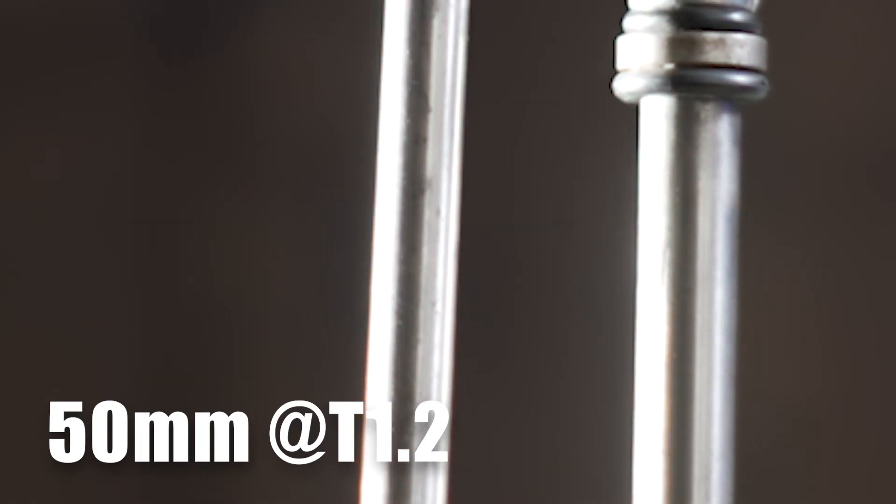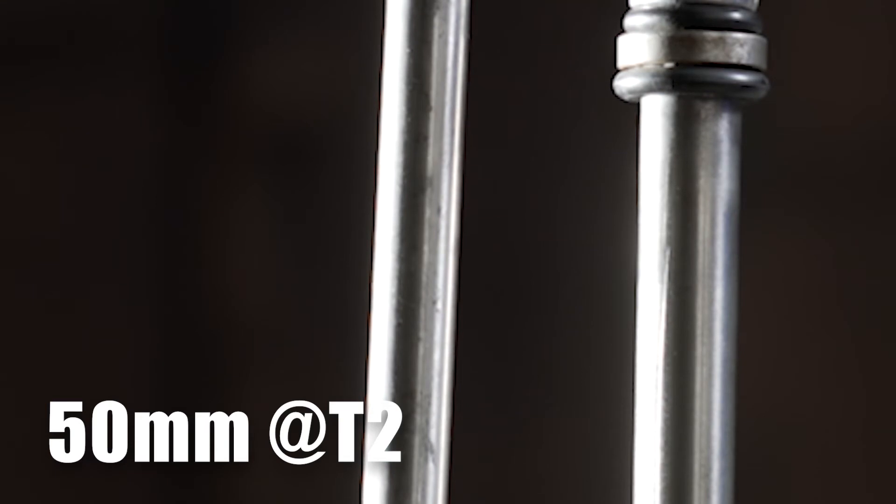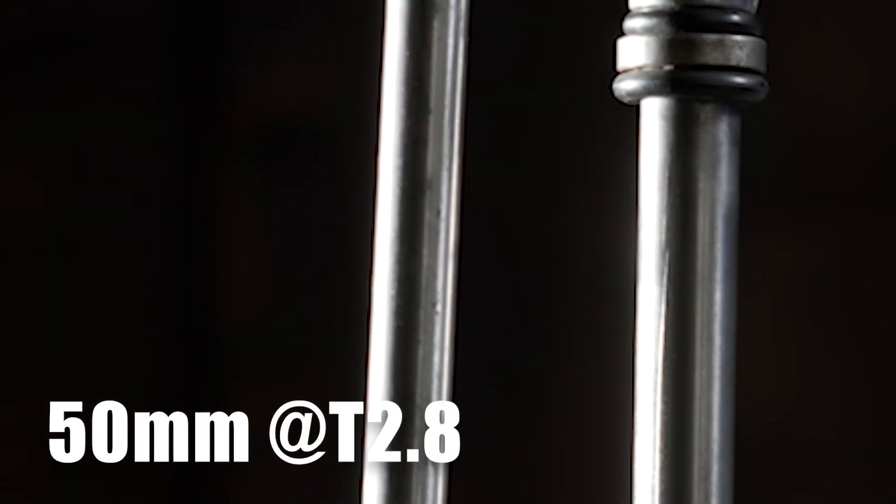Now, a quick look at some chromatic aberration. As we focus in and out, you can see that color fringing — it goes from green to red, maybe a little bit of magenta in there. So wide open it does suffer from chromatic aberration. But when we stop it down, it definitely improves, as we would expect, at T2. And when we drop down to T2.8, we do continue to see improvement with this lens, as expected.